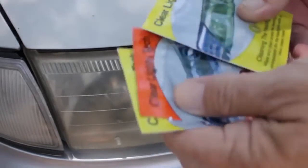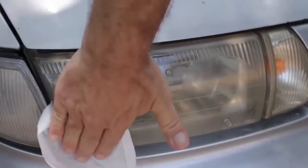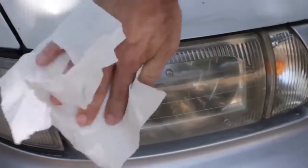Step 1: Open packet number 1, unfold the wipe, and clean the headlight thoroughly using the wipe provided. Step 2: Dry the headlight using a paper towel.